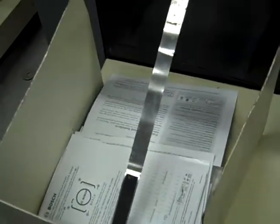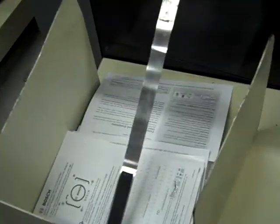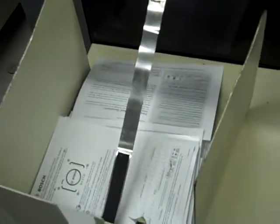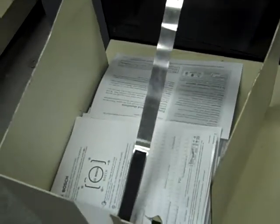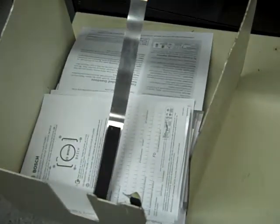That one sheet falls back — sometimes that happens because of the way we're running it. We're just having to go all the way through the booklet maker without being stapled or held together. But in the catch tray it will just drop right into a tray right out of the end of the collator.